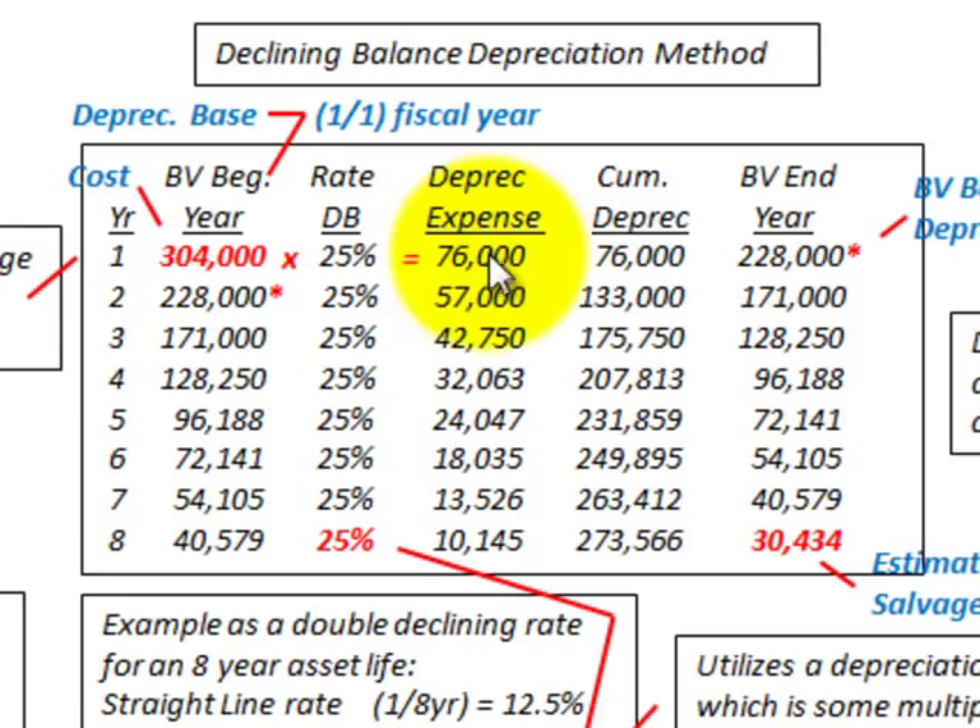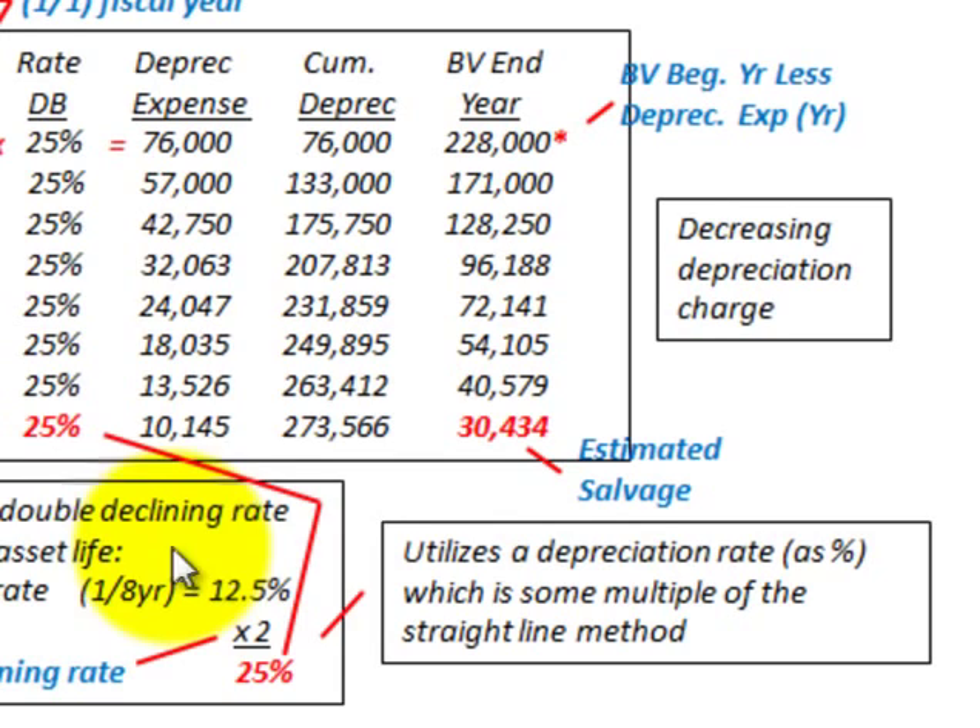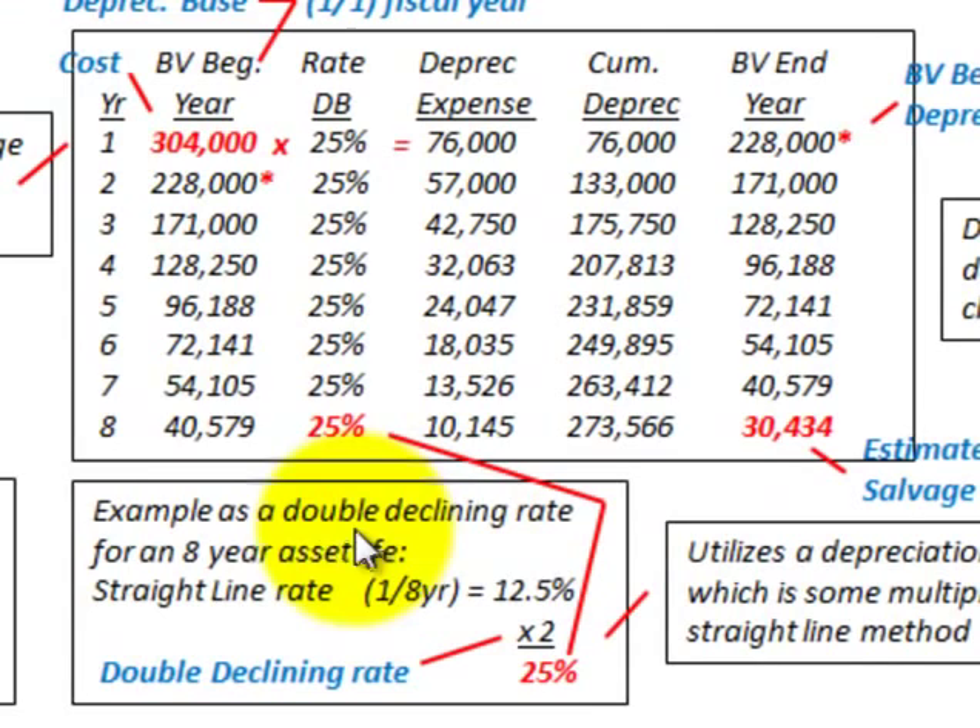For the declining balance method, it utilizes a depreciation rate that is some multiple of the straight line rate. For a double declining balance (200%) on an eight-year asset, the straight line rate is 1/8 per year, or 12.5%. We take two times 12.5%, which gives us 25% per year. That is the rate we use for the double declining balance method.